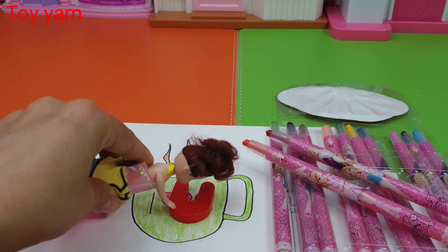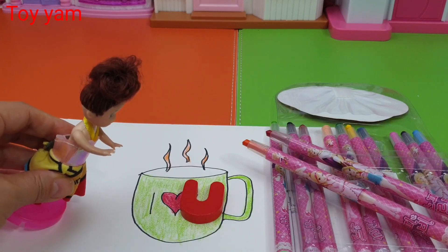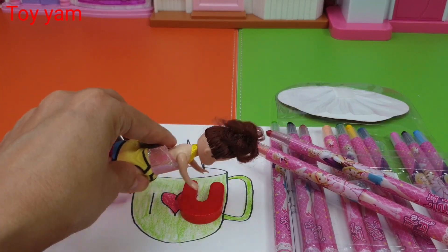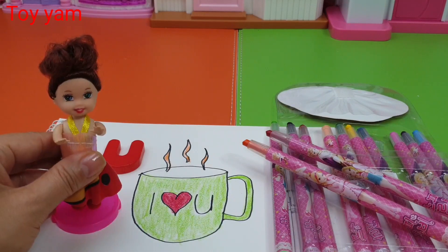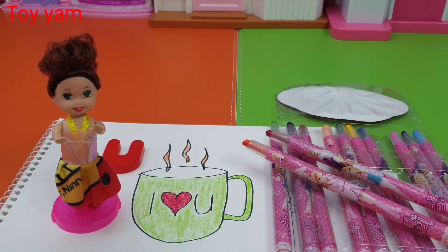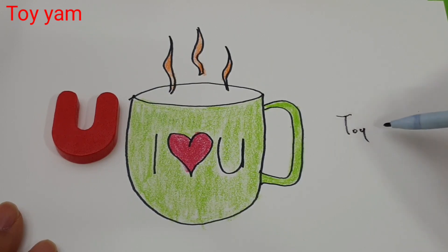A B C D E F G U I J K U Q R S T U V W X Y and Z. Now I know my ABCs. Next time won't you sing with me.